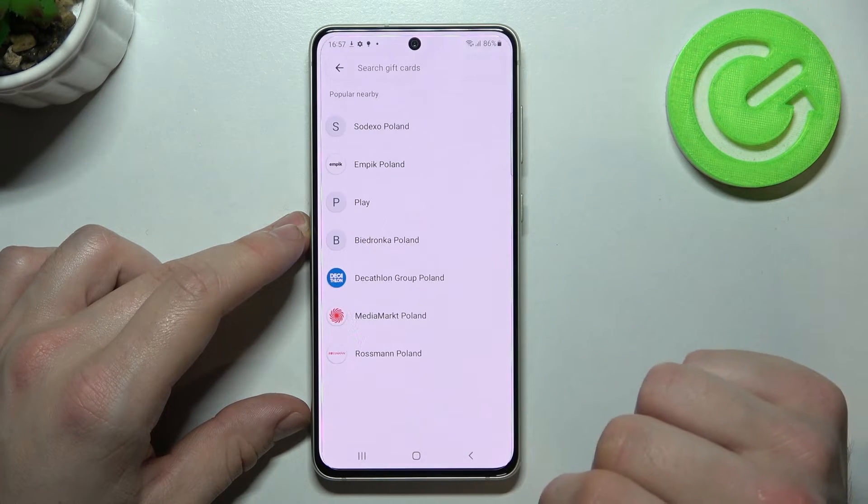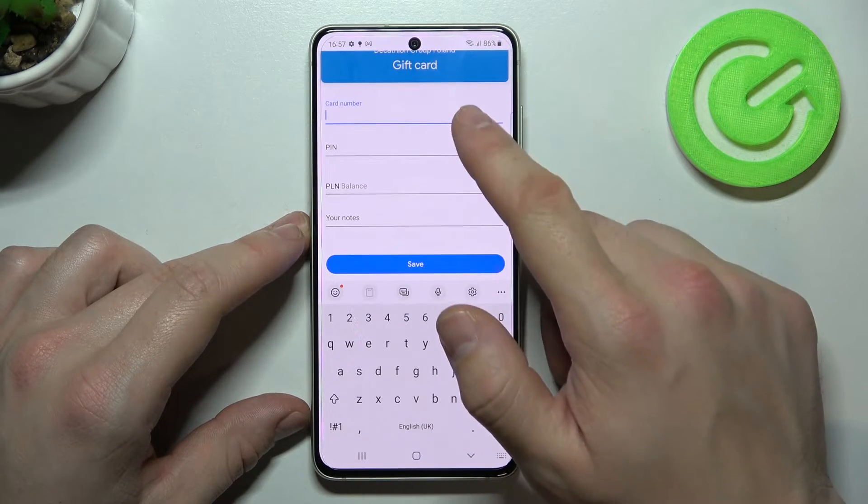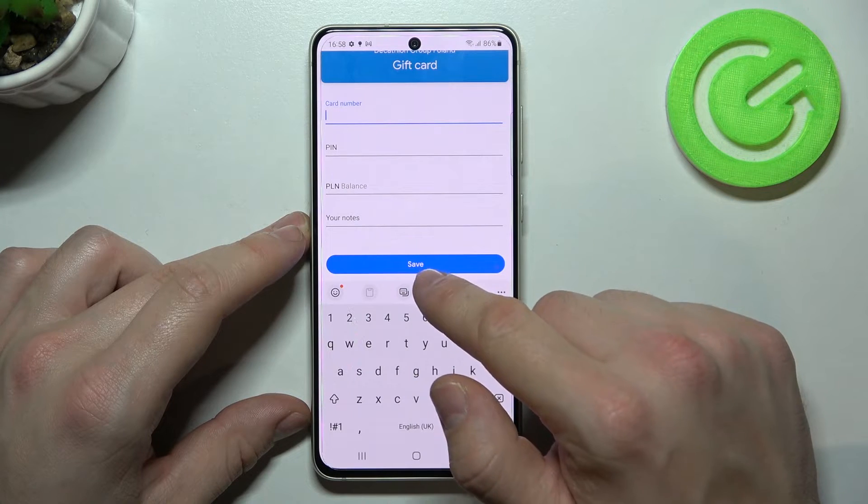Now let's go to gift card, which is pretty similar to a loyalty card because you have to select a shop. Enter the card number, PIN, balance, and your notes, then tap save.